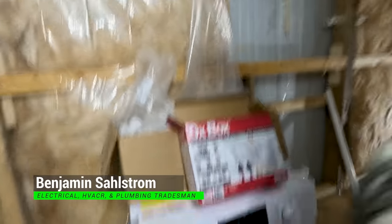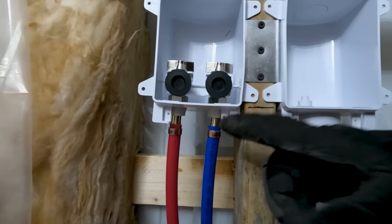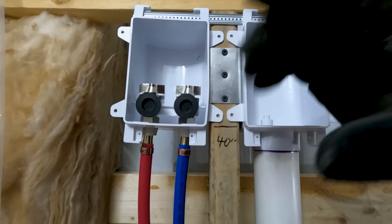Hey there, thanks for stopping by. In this video I'm going to show you guys how to install a washer box that is recessed back in the wall. The specific one we're using today is this ox box. This one's designed to work with PEX, but they make several other variants that connect to different types of pipe, and I will link to all the different ones in the description.